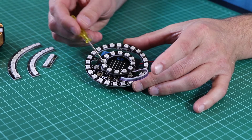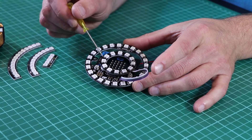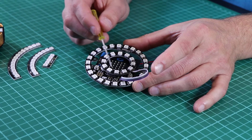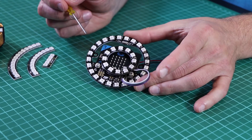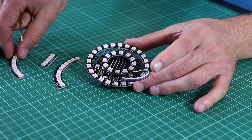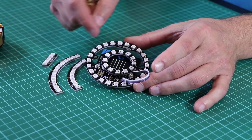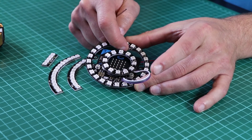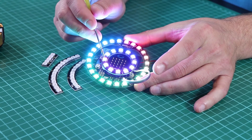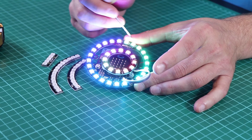Here's a simple example of how we can use the extension connection on the Zip Halo to connect extra Zip LEDs to create larger designs. Here we have a small Zip ring connected and added to the centre of this design. We also have larger curves, circles, and strips that can be added. When turned on, the Zip Halo controls the LEDs on the outside as well as these additional LEDs to create a rainbow pattern.